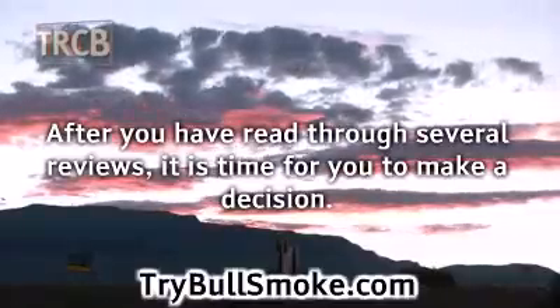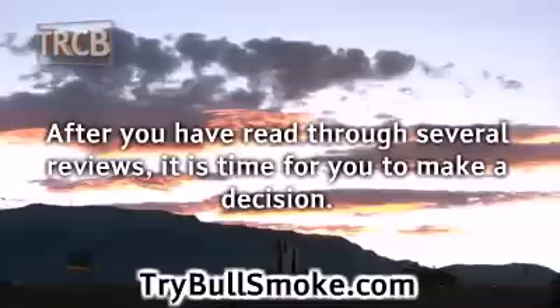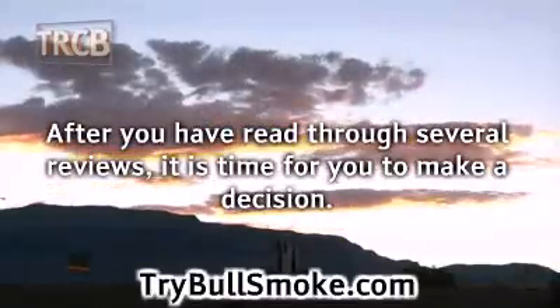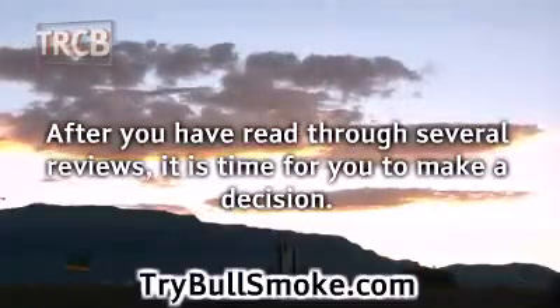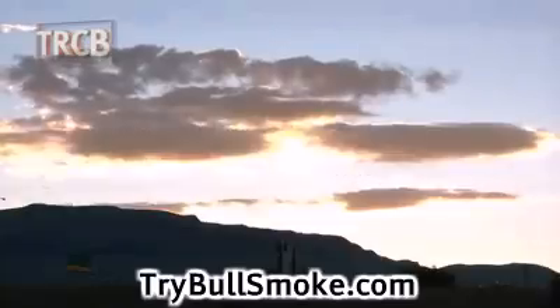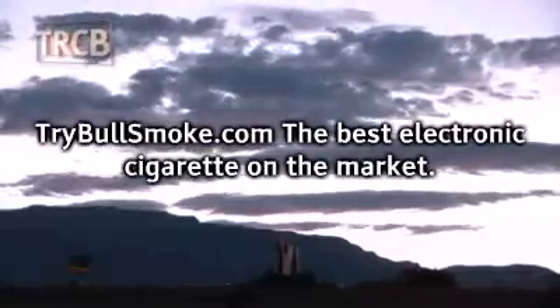After you have read through several reviews, it is time to decide which brand of electronic cigarettes is going to be the best possible match for your lifestyle. Once you have come to a conclusion, it is time to buy e-cigs online and experience the delight of vaping with electronic cigarettes for yourself. You are going to be thrilled you decided to buy. Try BullSmoke.com — the best electronic cigarette on the market.